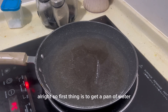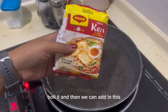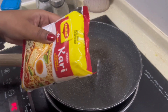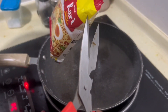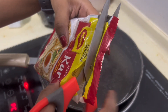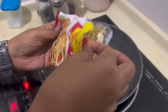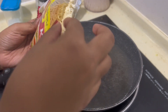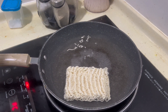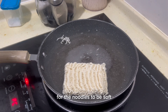All right, so first thing is to get a pan of water, boil it, and then we can add in the noodles. It'll probably take about two to three minutes for the noodles to be soft.